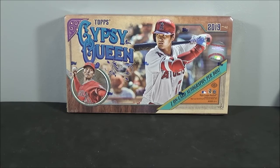Hey everyone, JSportsCards here. Back in another break. I know I said that first hobby box was going to be my last one, but my fiancée wanted to take me to a card shop out of town today.